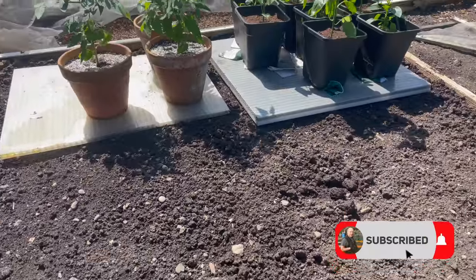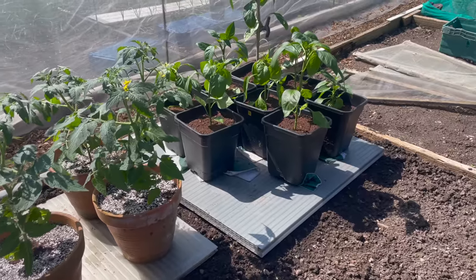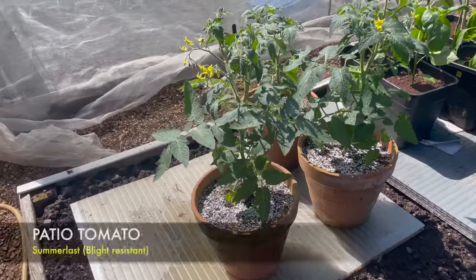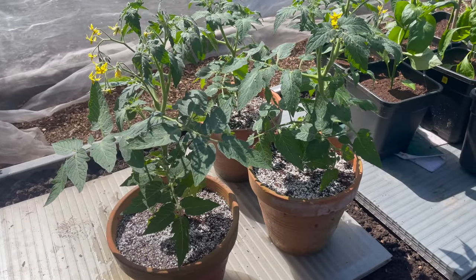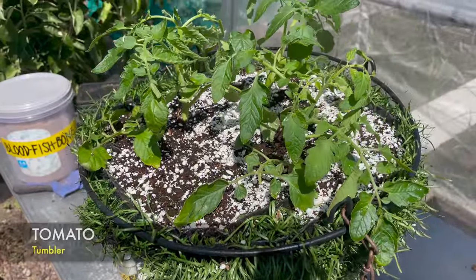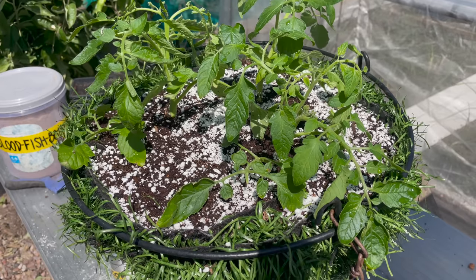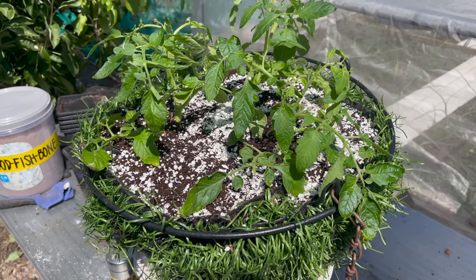Over on the other bed there, I've got some more peppers ready to go into the wicking system, and some little outdoor patio tomatoes called Summer Last, which are blight resistant. If you were watching a few episodes ago, you may recall that I took some cuttings from a very leggy tumbler tomato. These are the resulting cuttings — three of them in a 16-inch hanging basket, ready to go in the garden.